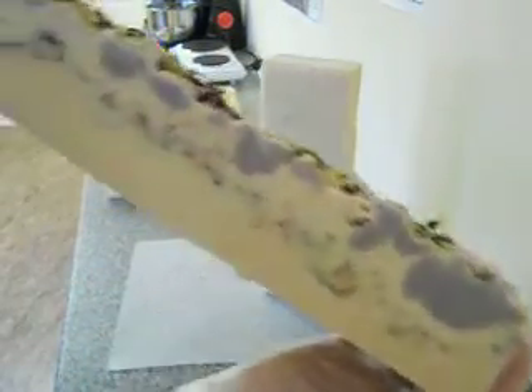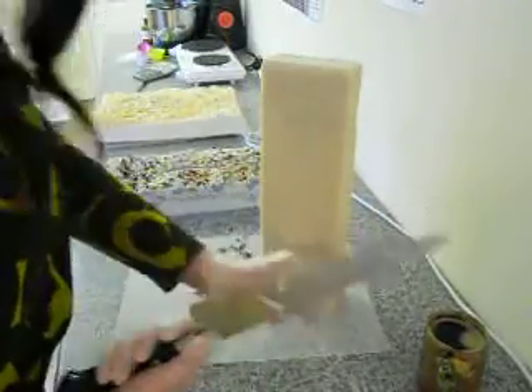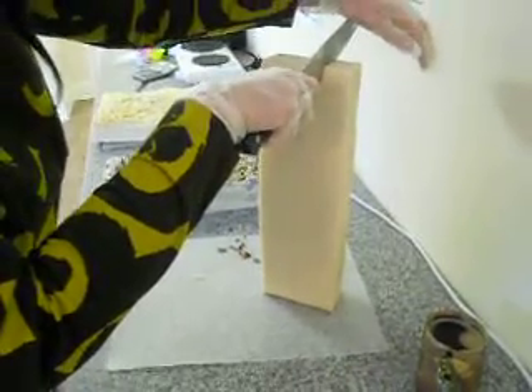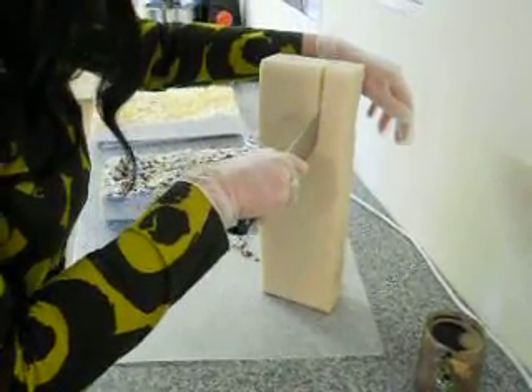I'm getting nice clean cuts on these. I like them. I had to cut them on their side though in the cutter because of the top. We've also got a batch of clotted peach cream to do as well today — to cut, which I made yesterday.